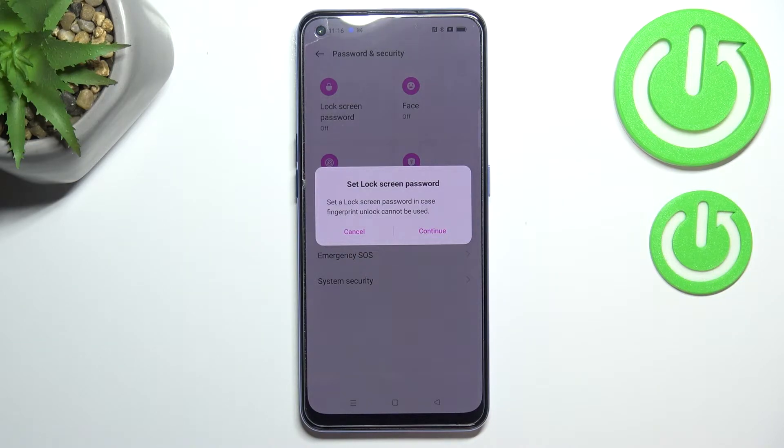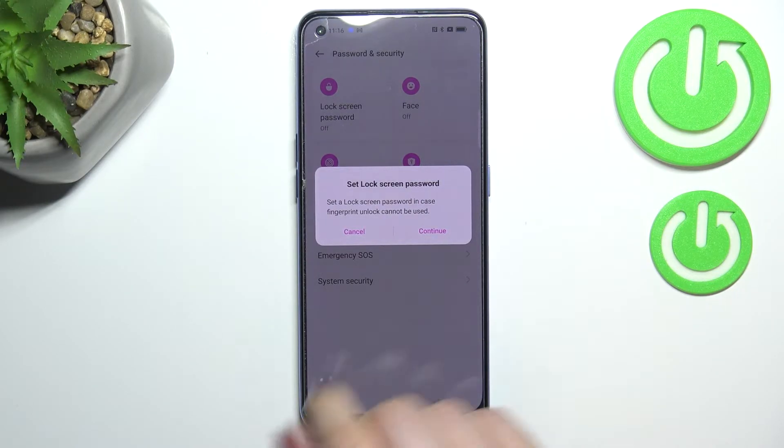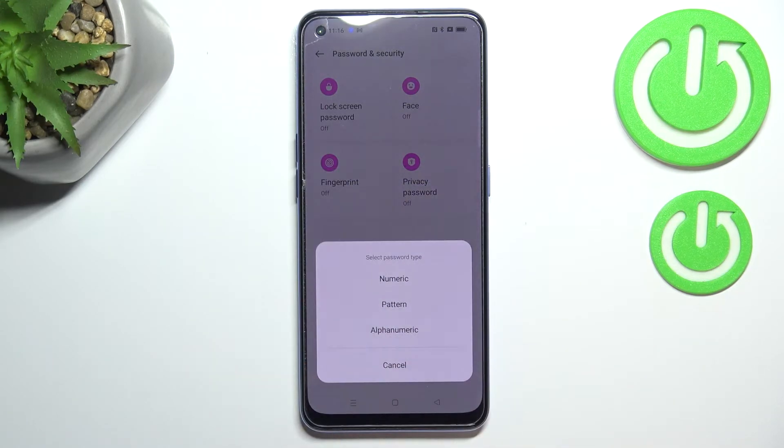As you can see, we've got the info that we have to set an additional screen lock. This may seem strange, but it's very important because if for some reason the fingerprint sensor won't work, you will still be able to unlock your device without needing to go through a hardware reset operation, which will of course wipe all the data. You will not be able to add the fingerprint without setting the lock screen password.